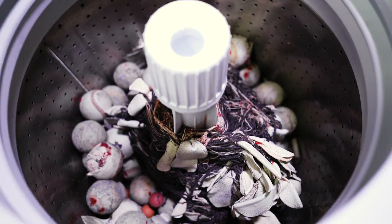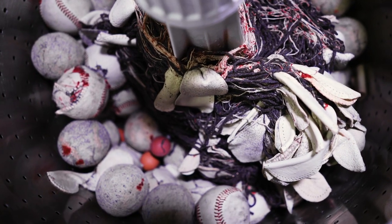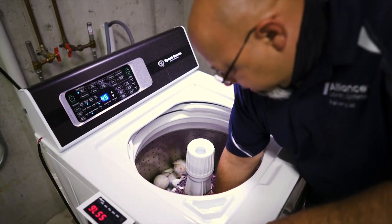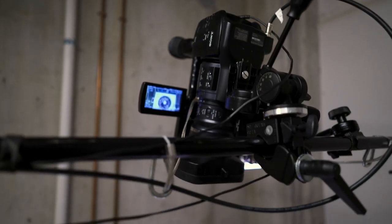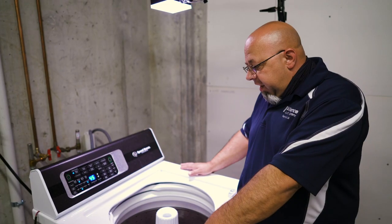The strings and everything that are inside the baseball — they're getting wrapped up on the agitator. And if you've ever wondered what's in the middle of a baseball, here you can see it wrapped around the agitator, all wrapped around a little ball.